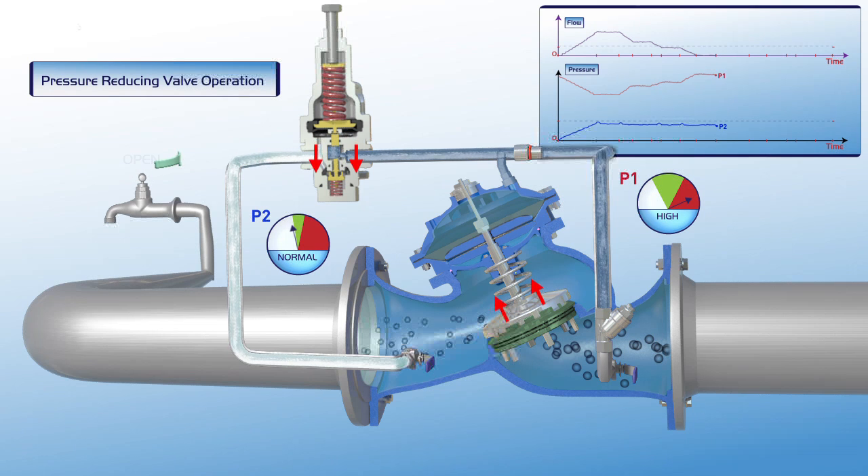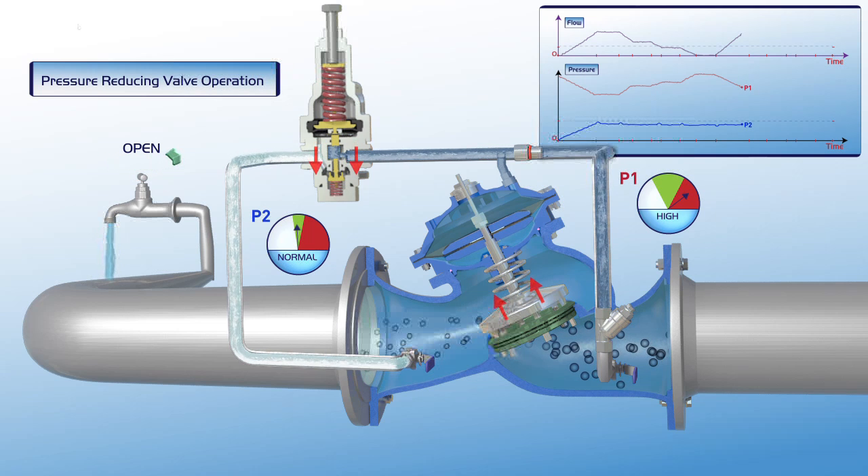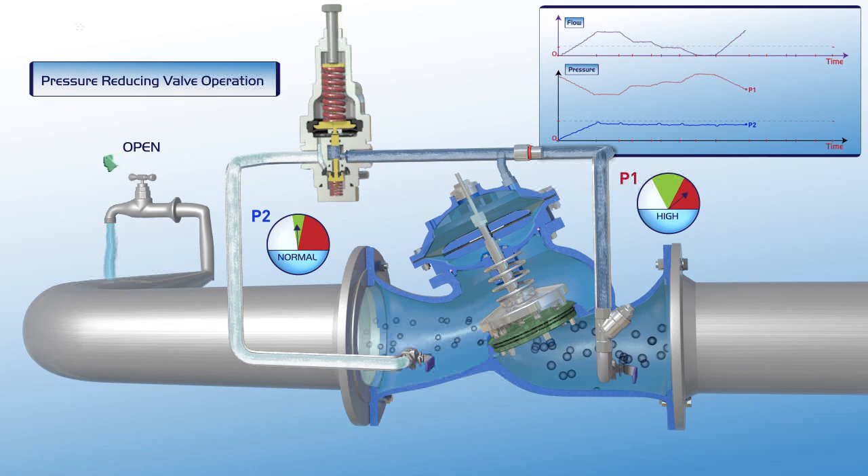When demand increases again, the pilot responds relative to demand level. The plunger moves downwards, the valve gradually opens, and downstream pressure remains stable. On the chart showing increased flow, upstream pressure drops, while P2 downstream pressure remains in its green zone at set point level.